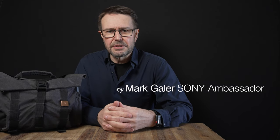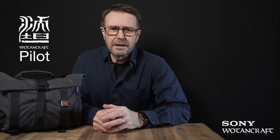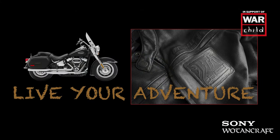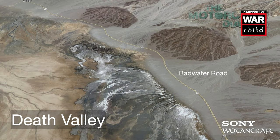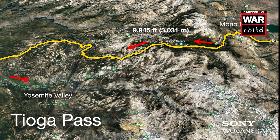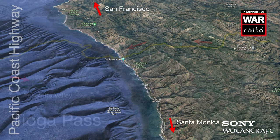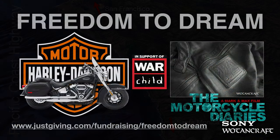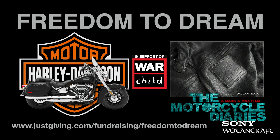Hi, I'm Mark Gaylor and I'm a Sony Imaging Ambassador. I'd like to show you what's in this camera bag — I'm just about to embark on a two-week road trip in the United States. My friend and I are going to hire a couple of Harley Davidsons in Las Vegas, ride through Death Valley, over the Sierra Nevadas, over the Tioga Pass, down into Yosemite Valley, San Francisco, and down to Los Angeles.